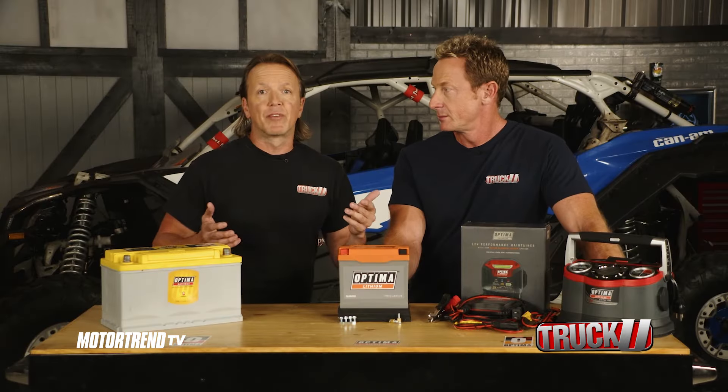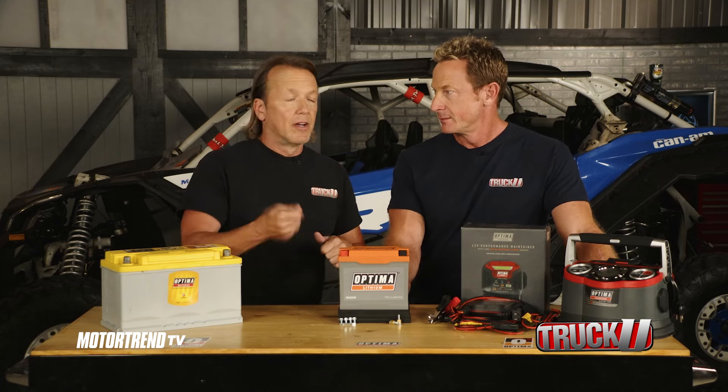They also have Optima CPR, which is pretty neat because it's like an auto jump-starting function. If the battery senses that it's got just enough power to get your thing fired up one more time, it's going to kill all the other parasitic loads so that it can concentrate on cranking it over.